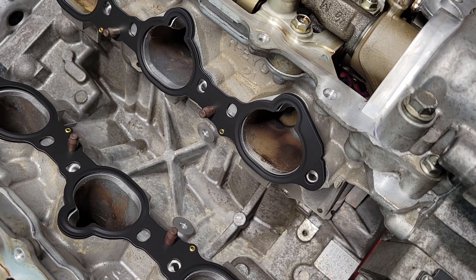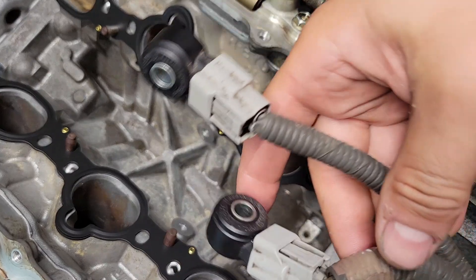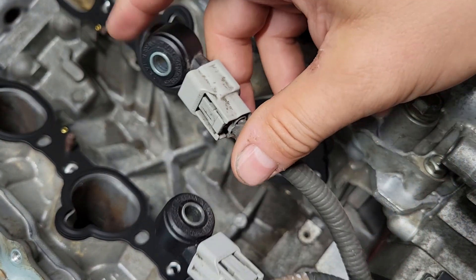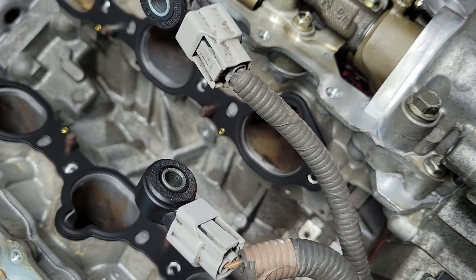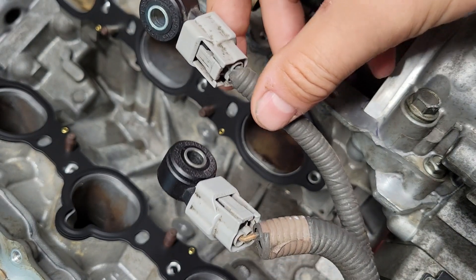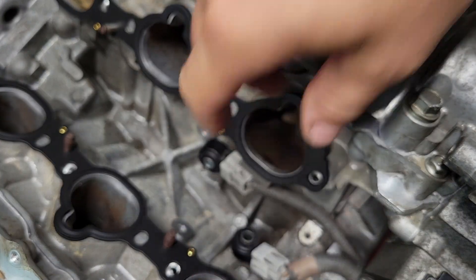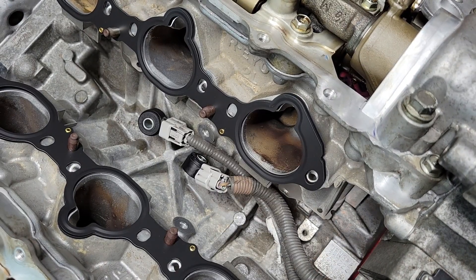First thing we want to toss in real quick are the knock sensors. The knock sensors are pretty straightforward here. You have one here for bank one and one for bank two, and they pretty much go straight down the middle here. Put the metal bracket up.